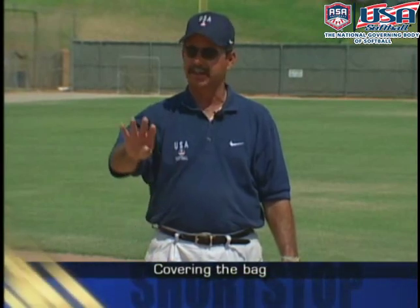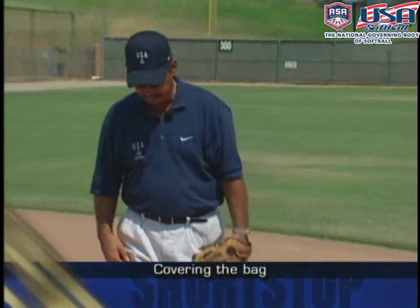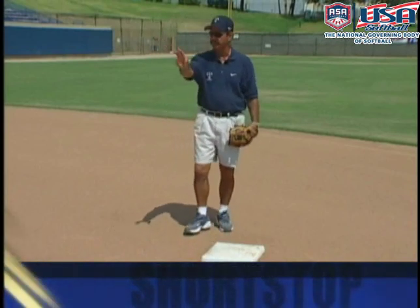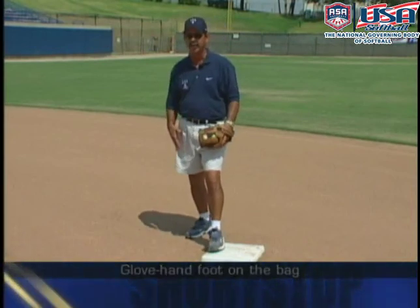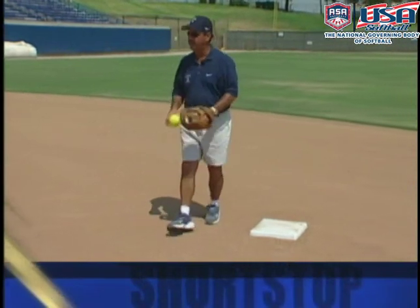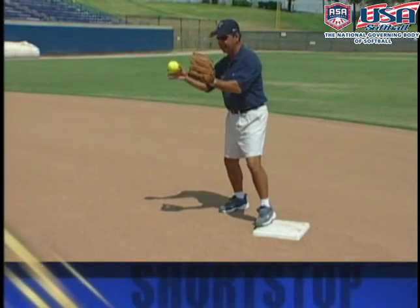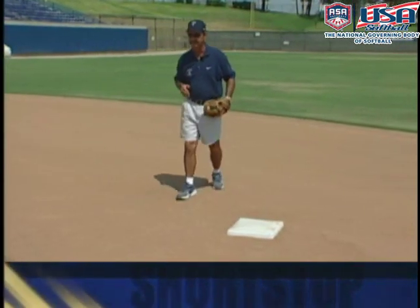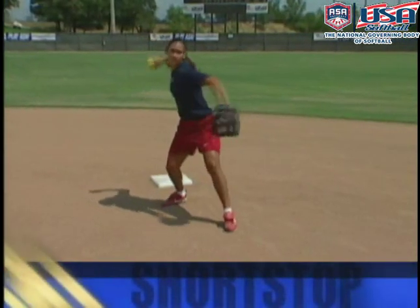Most of the game in fast pitch softball is played inside the baselines, so most footwork at shortstop involves receiving throws on the inside part of second base. If receiving a throw from first base or from the pitcher, I want to see the left foot on the bag so we can take our right foot to the throw and turn to make an accurate throw to first base. For a ball from the pitcher, open up and square up facing the throw, take your right foot to the ball, and throw. From first base, square up to the throw, left foot to the bag, right foot to the ball, and throw.